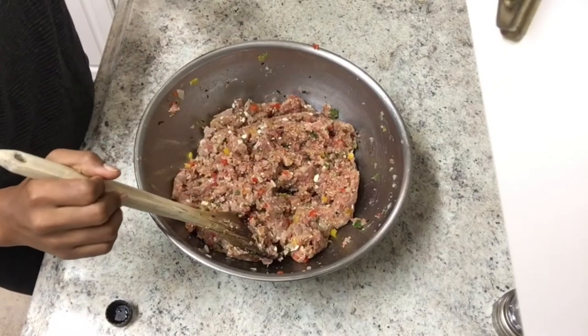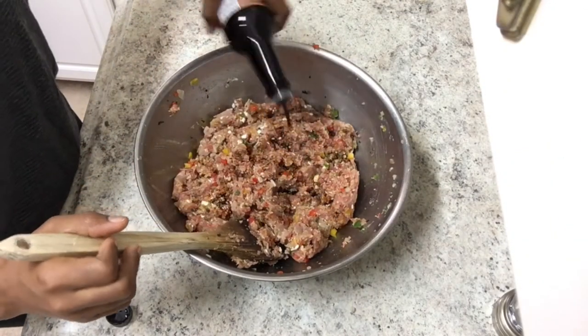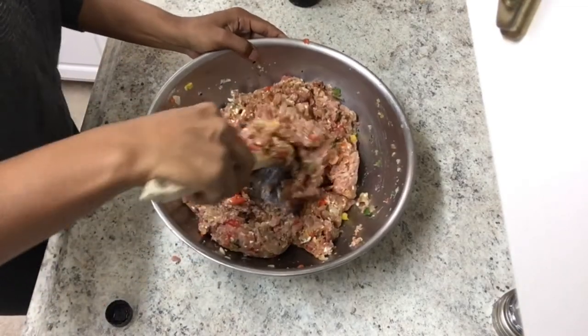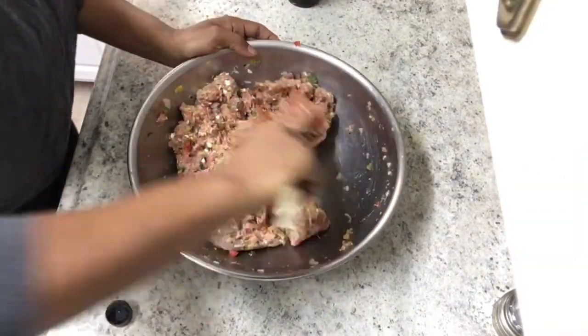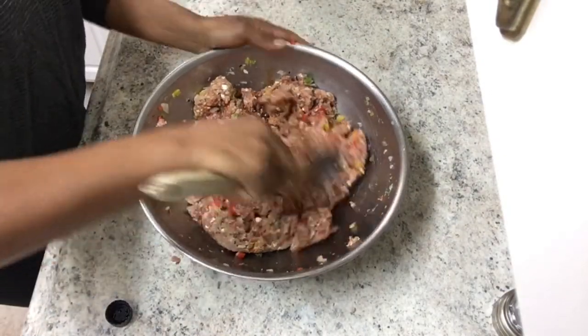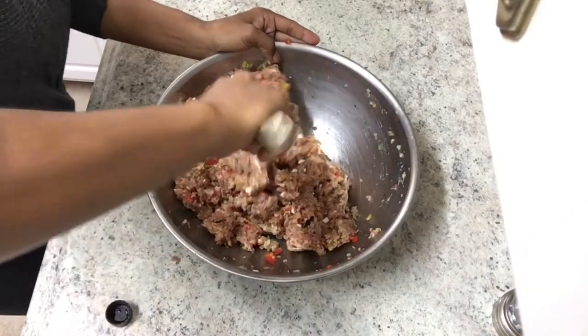I have everything mixed up and I'm also going to add in a little bit of Worcestershire sauce — however you say it, I can never say it right — just to give it some more flavor. Let's get a little bit more.